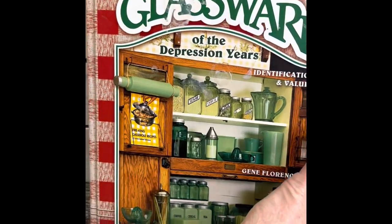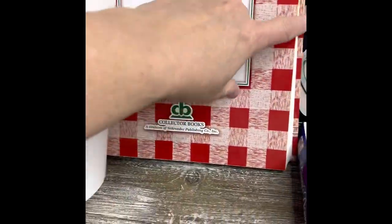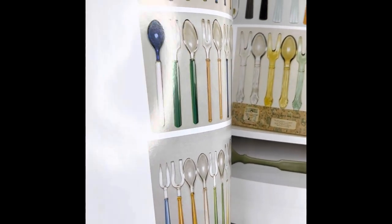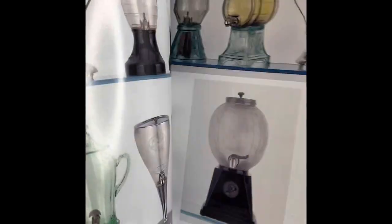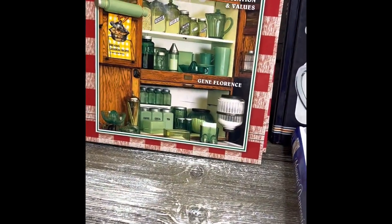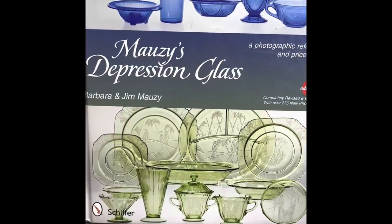When it comes to confirming an item, these books are our go-to resources. We do not rely on the internet for references because of reproductions and so forth. We count on our accumulated reference books to earmark and identify pieces. Once you become familiar with a specific glassware company, you also begin to identify their different design shapes and commonalities.